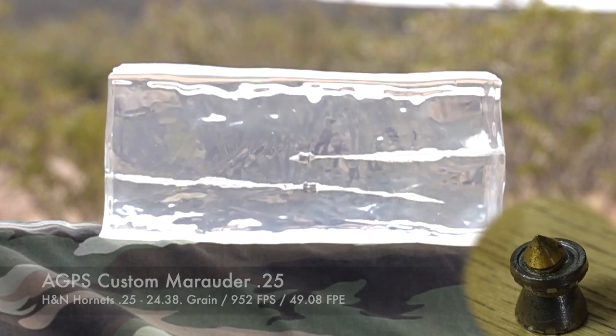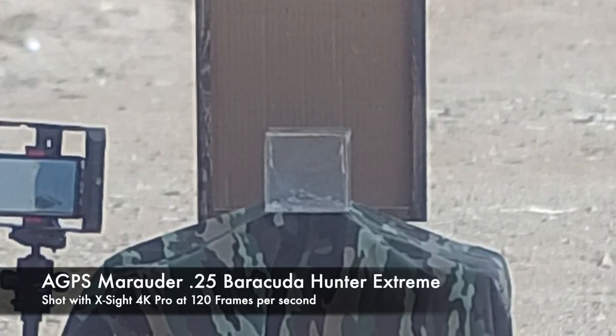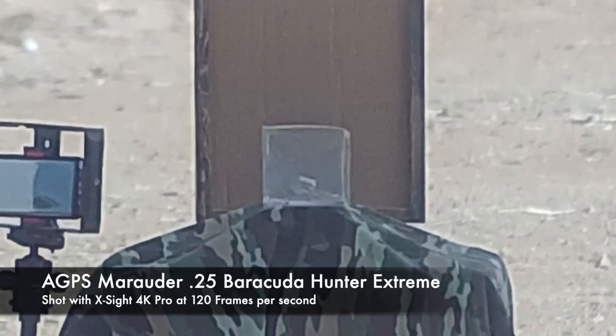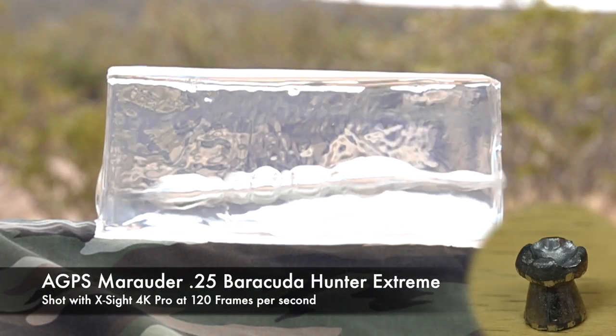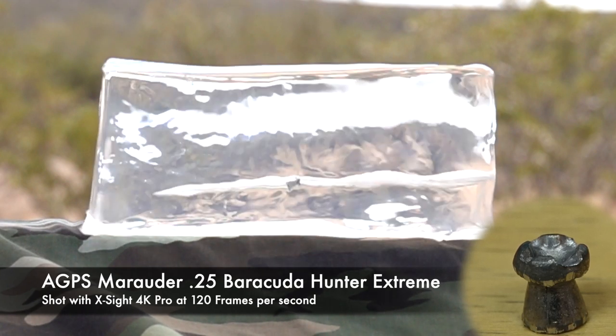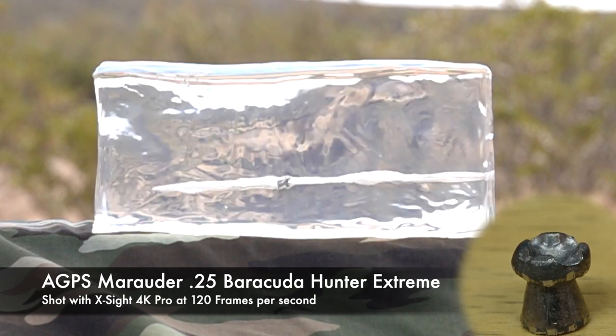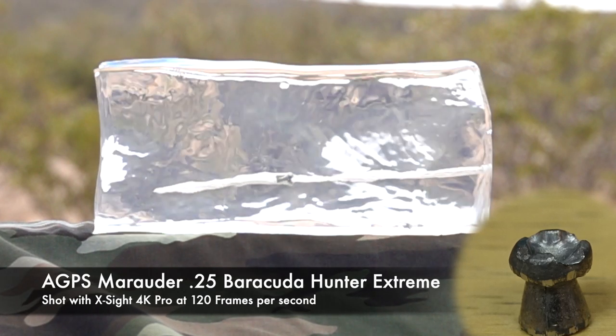How do they do in the gel? Well, they do awesome. The first pellet we shot was the Barracuda Hunter Extremes, and when it hits the gel you just get this massive wound channel. They open up, they deliver all the energy right up front — up close and personally, get the job done. That's what that pellet's designed to do, not over-penetrate. Make sure that you're dumping all the energy in your game.